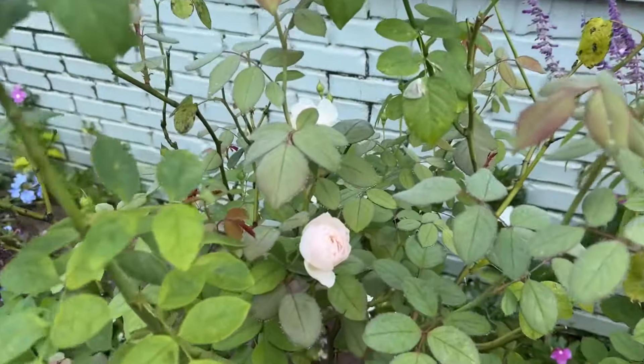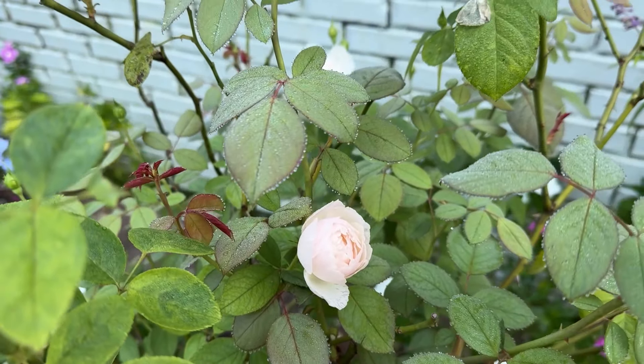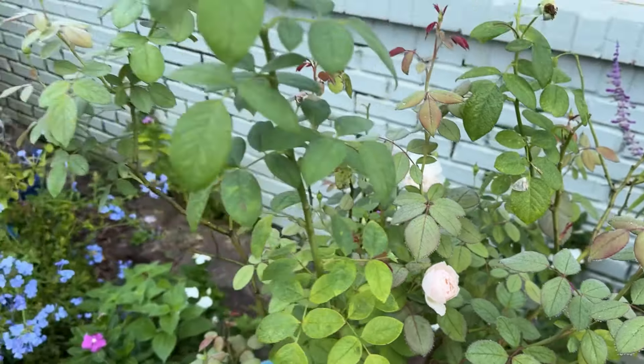This is Desdemona. So lovely. I need to trim this stuff back.